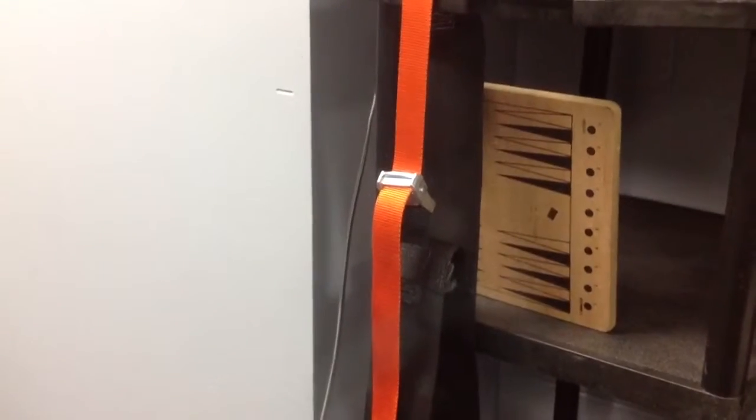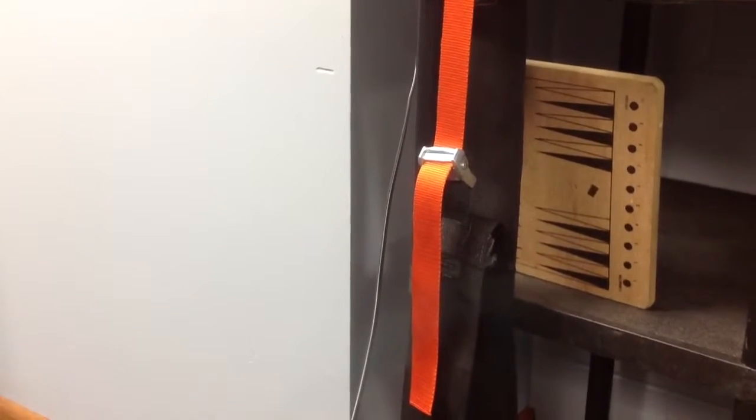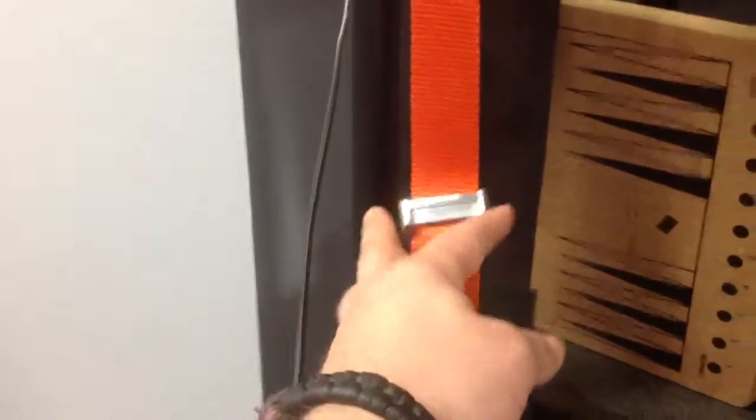So if you're in the market for making your own, you could go to Strapworks.com and get the straps necessary. This is a one and a half inch buckle. Just documenting it — thanks for watching.